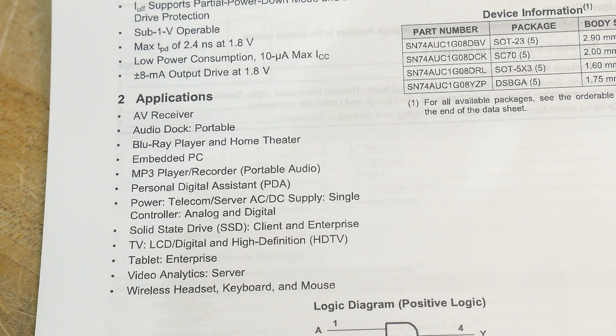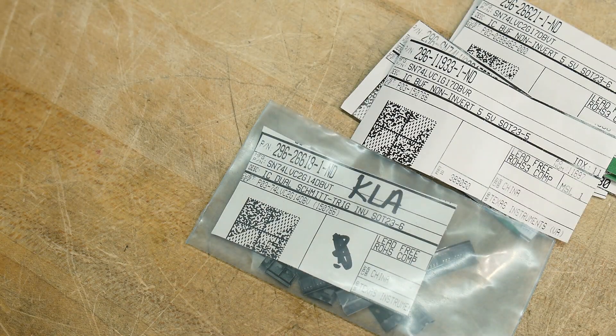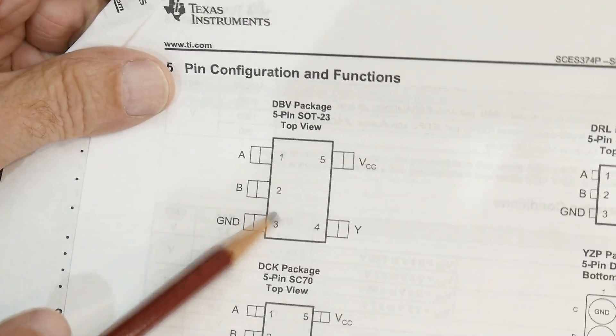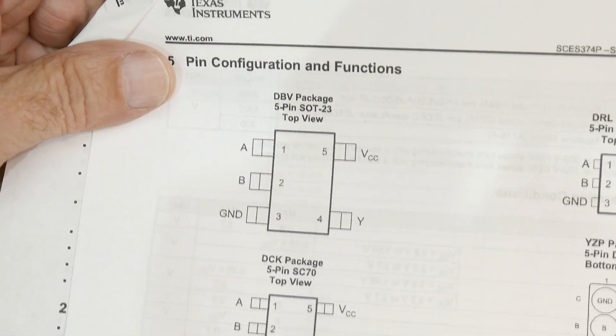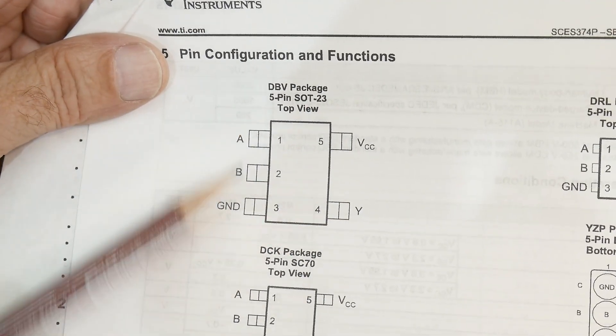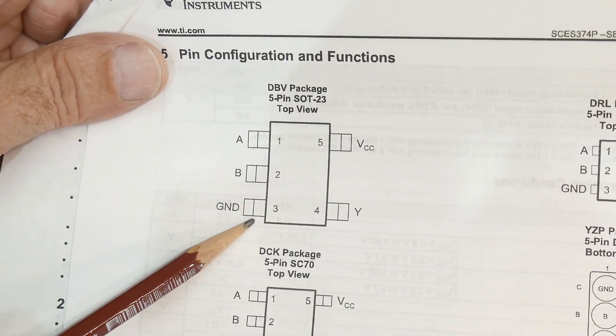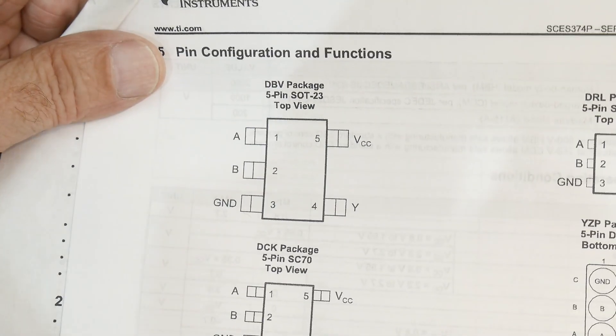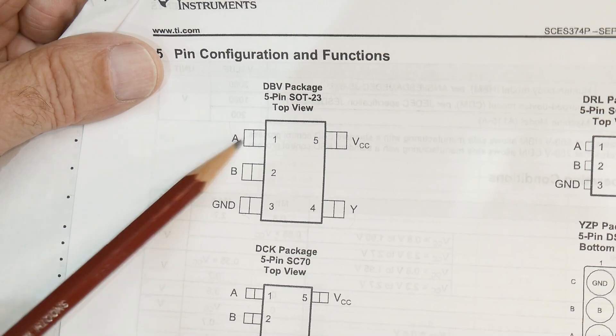So let's take a look at the package first. This is the package — it's an SOT23-5. It's a teeny tiny device and not many pins. It's got VCC and ground and only three other pins left over, so it's only one gate. One AND gate: A, B, and out.